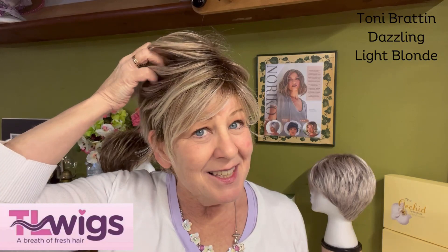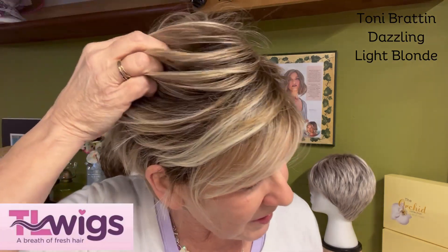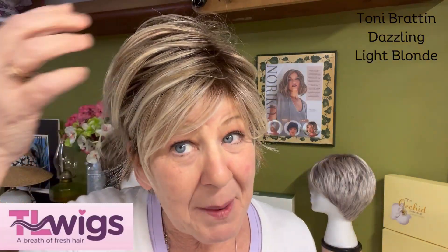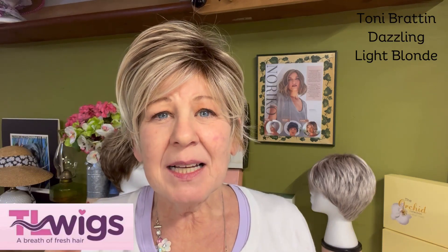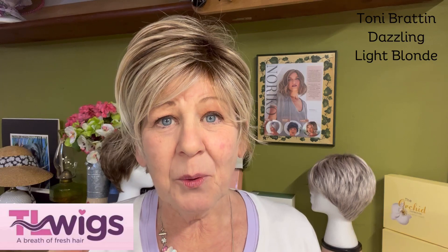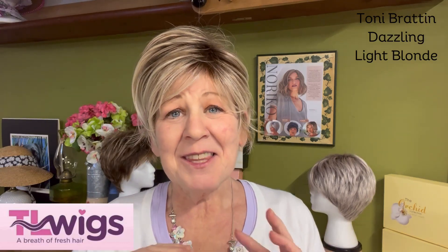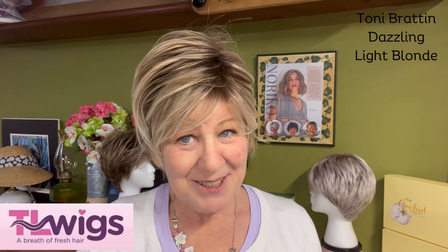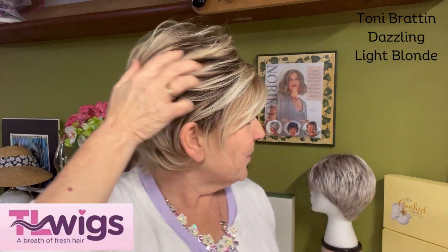This dark base has about three colors of blonde blended in with it. In my opinion, it's like a platinum blonde, an ashy blonde, and maybe a medium to golden blonde — but none overpowers the rest. They're evenly blended and it is spectacular. This is a sweeping layers style all the way around.